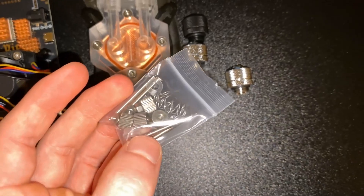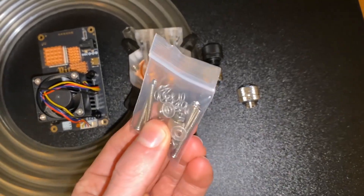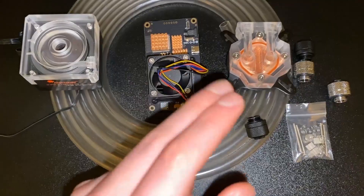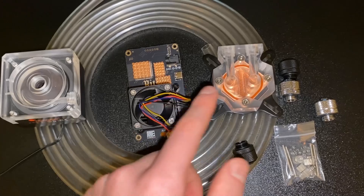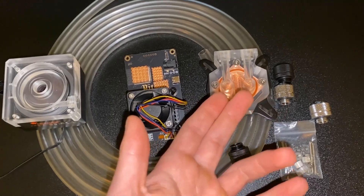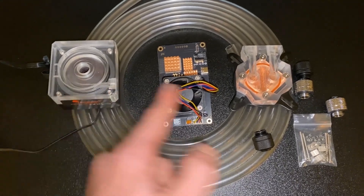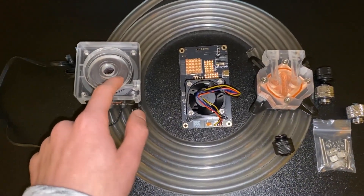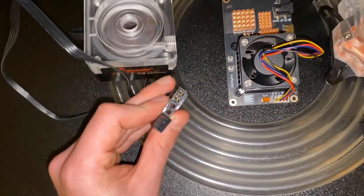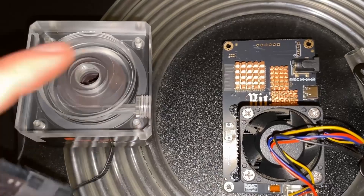It looks a bit big right now but I have solutions for that. It only comes with these spring screws, which act like the same spring-loaded heatsinks on a standard BitAxe — so it's going to apply the perfect amount of pressure onto the board. First we'll get the supra off the rig and fit this on. This might be a two-part series because we still need a radiator.